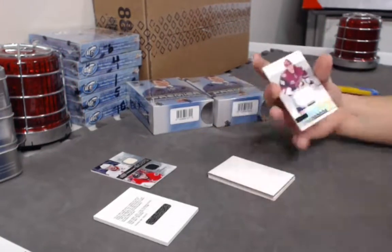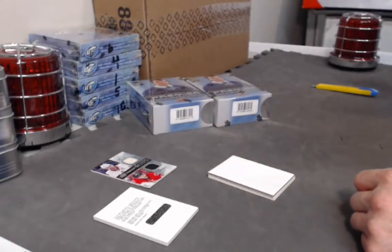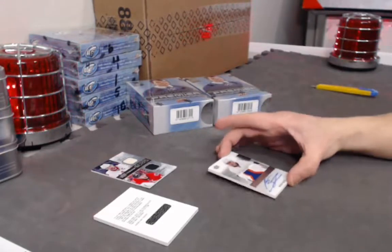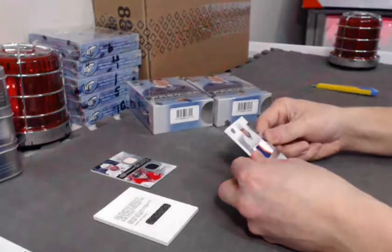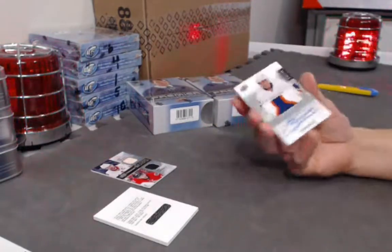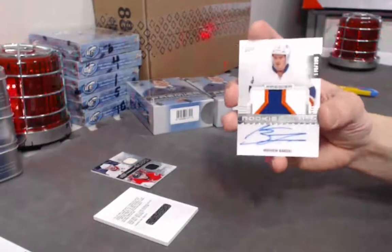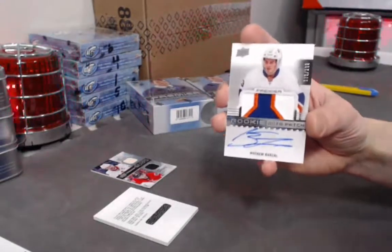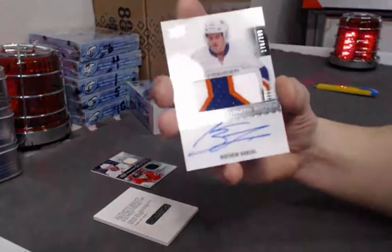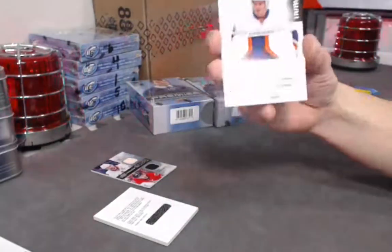Next we have a Christian Dvorak rookie jersey. Boom — oh wow, that's pretty nice from the New York Islanders. Rookie co-signing runner-up — rookie of the year. Out of 299, Premier patch RPA Matthew Barzal! Look at that patch! On-card auto, out of 299. Barzal — one heck of a rookie.